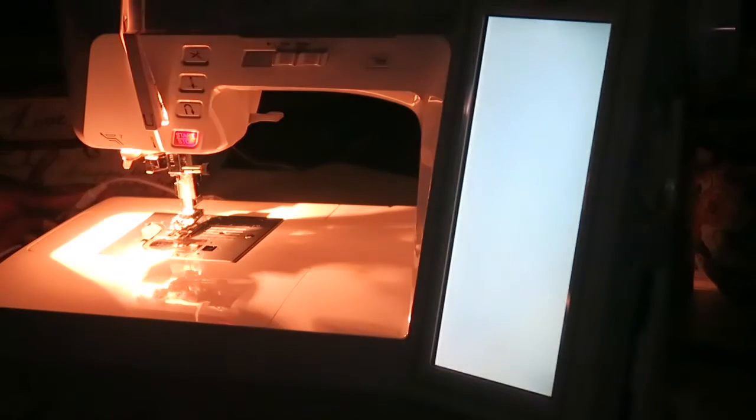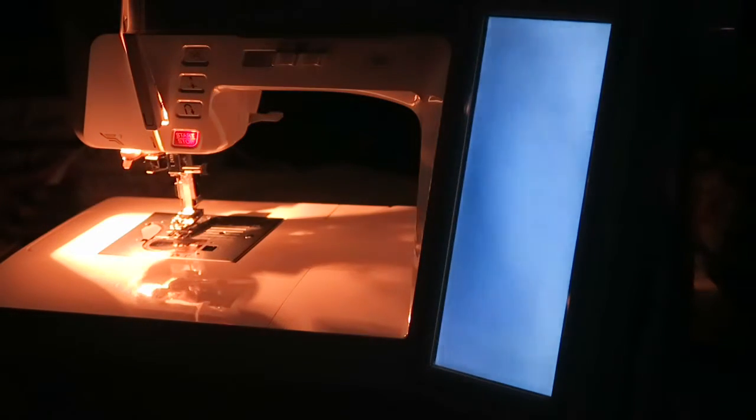I'm going to cut it off so you can see the home sewing machine light again. It's more of a yellowish hue in the dark — it's not white at all.